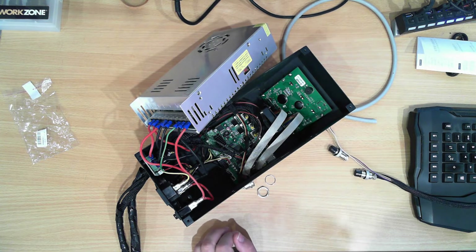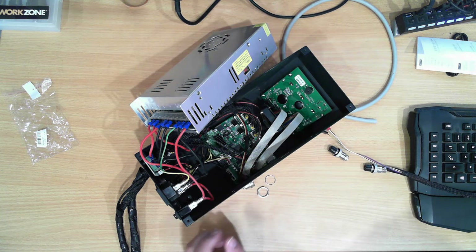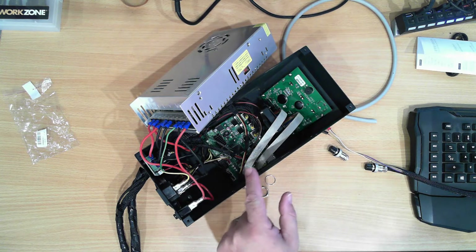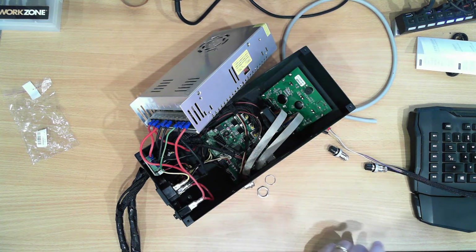I want to take this outside and take a great deal of care because this is a metal box and I don't want any of the metal swarf on any of the control boards.